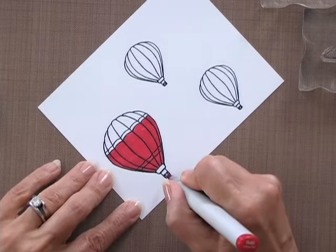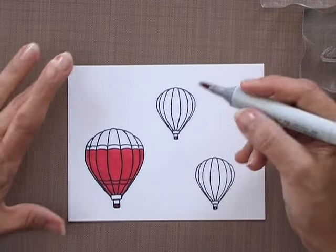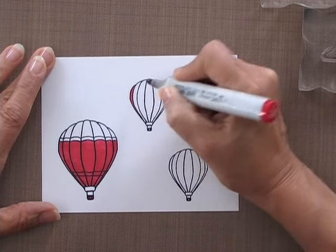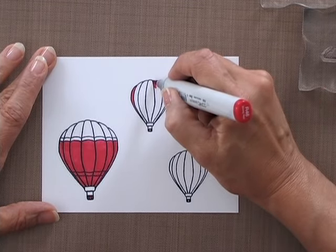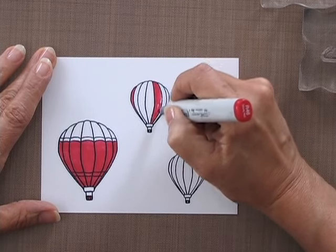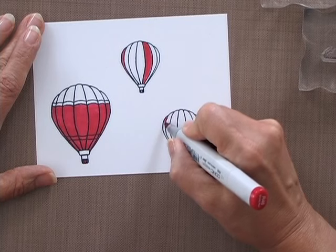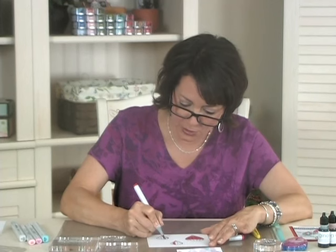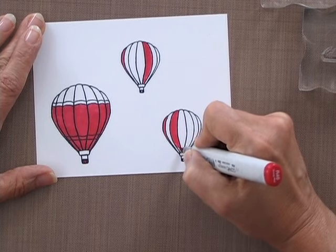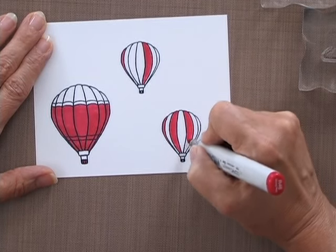I'm going to color this basket red as well, and then add some red to the balloons up here. This one is going to be a multicolored balloon — actually they're all going to be multicolored, but this one's going to have different colored stripes, and this one as well, only with two colors so I'll do every other one. I want these all to coordinate with one another, and I want to bring in some of the color from that Smack and Acetate background, so I'll do that next.